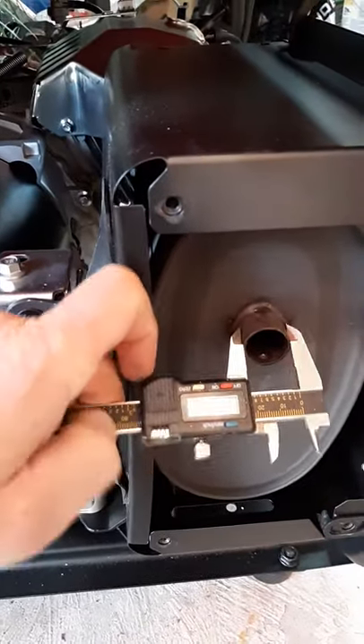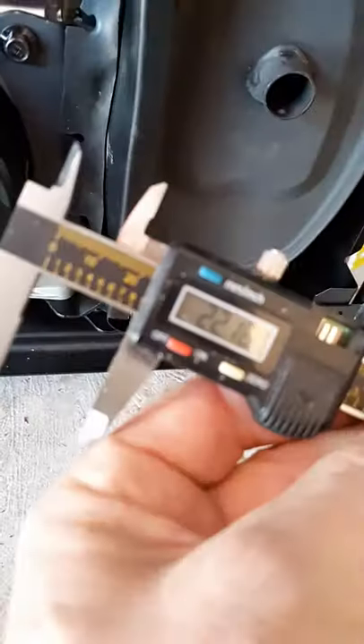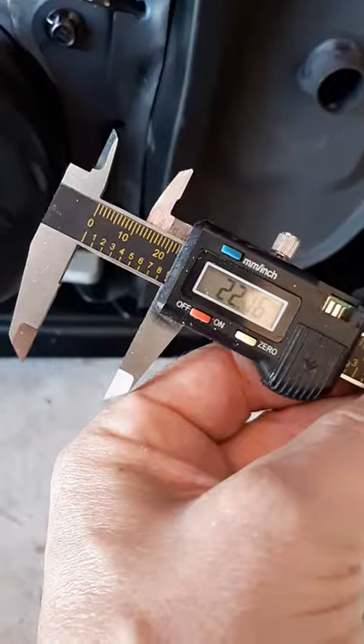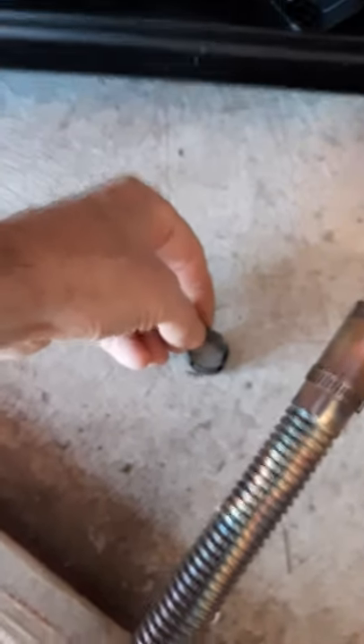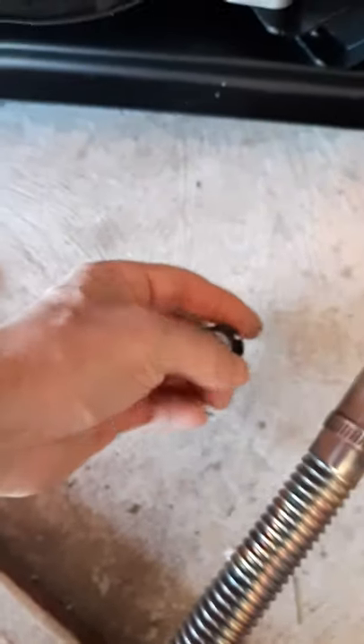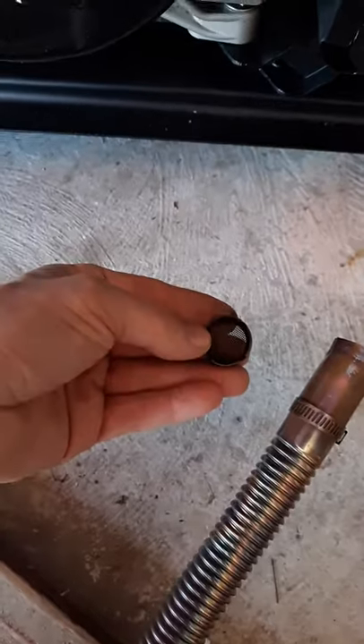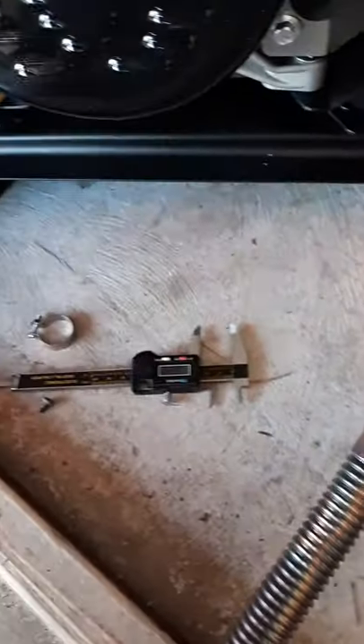Without the spark arrester, the diameter is 22 — a little over 22 millimeters. You want to keep it tight. You don't need to get rid of the spark arrester, but if you want, you can remove that mesh since your exhaust will be shooting out very far away from the muffler anyway.